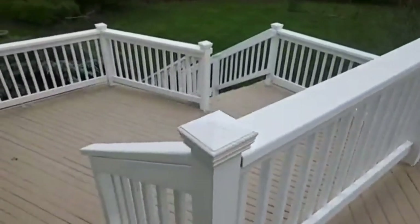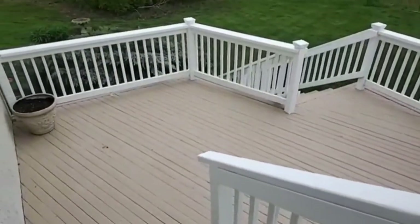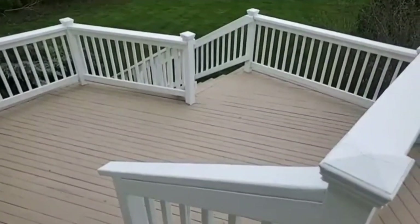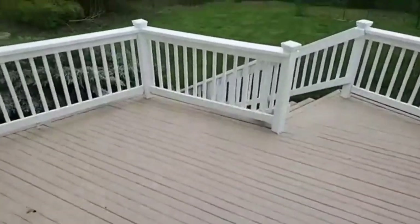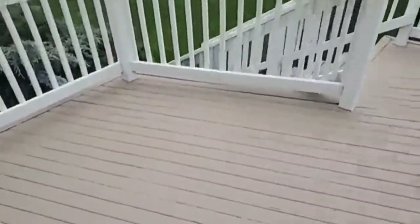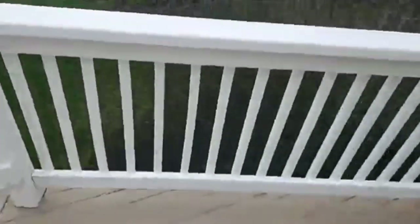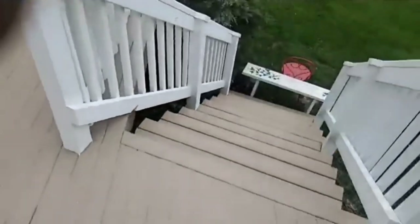Beautiful two-tone deck — this turned out great. The rail system is done — look how beautiful this is. All of this was in horrible shape, extremely horrible shape. There was peeling and bare deck coating here. We locked all that down on the floor, locked all the peeling paint down. This deck is complete.